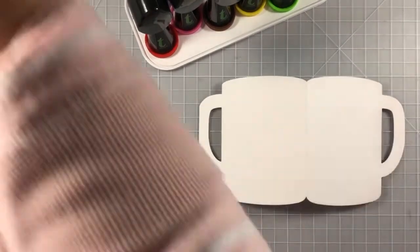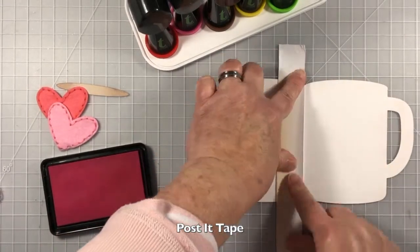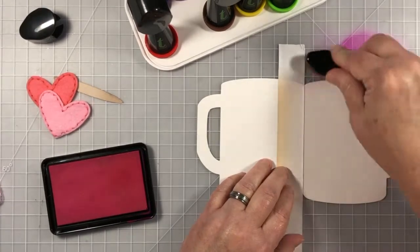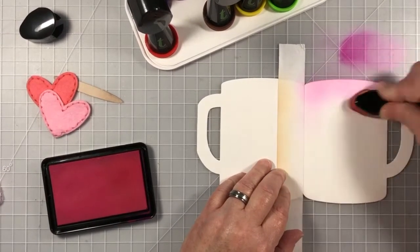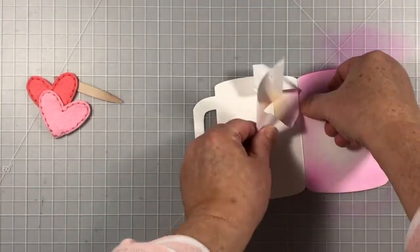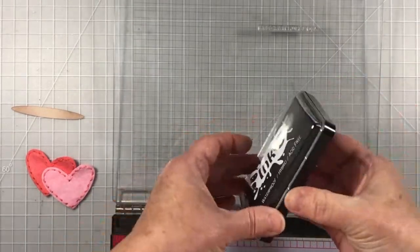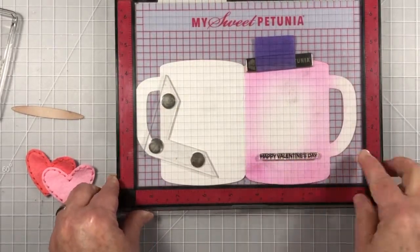Now I'm going to use my Trinity ergonomic teflon tool, which is another one of my favorites from Trinity. The owner of Trinity Stamps, Tanisha, is so thoughtful in the products she creates. These little tools seem insignificant, but to someone like me who has arthritis in my hands, that ergonomic tool makes the world of difference. I'm going to add some more Atelier ink from Inkon3 to the top portion of the cup because this is for Valentine's Day, and I want to add as much pink and love and happiness as I can.